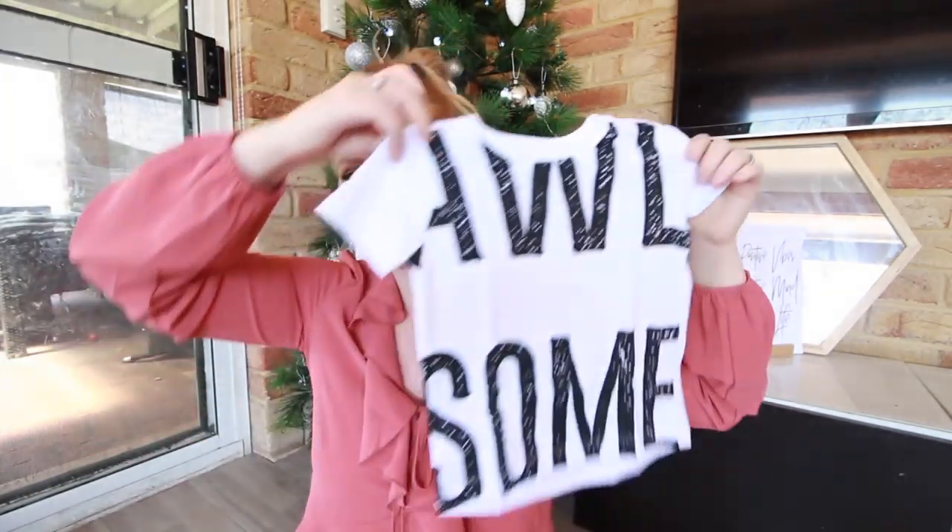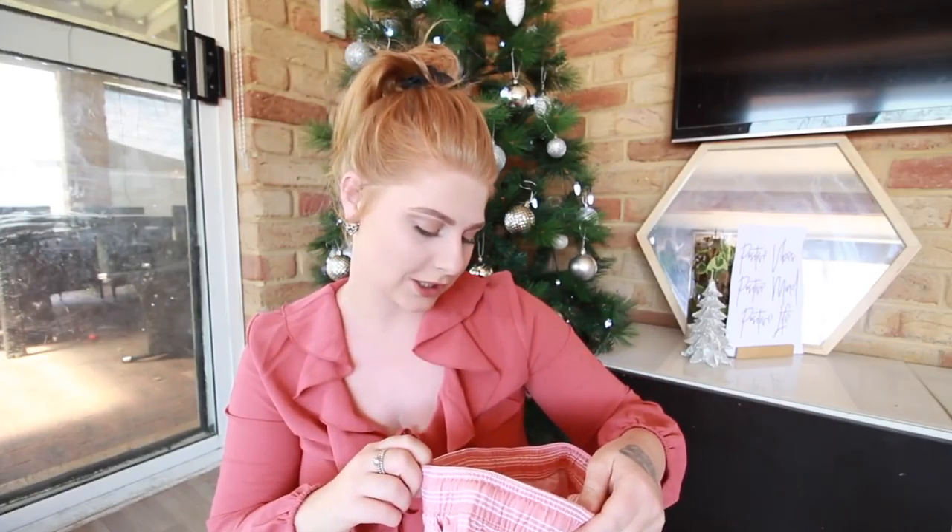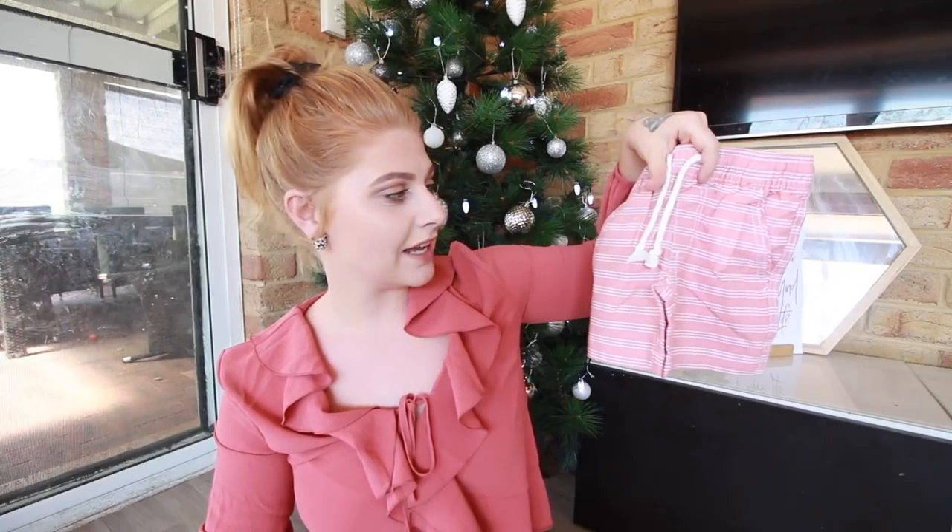This one is for Freddie. He's fast asleep at the moment so I'm going to open it for him. It says 'For Freddie, little trendsetter.' He is a very big trendsetter, my child. This is so cute and adorable — I'm guessing it says awesome. I love white on Frederick, it looks so cute, and I love the shorts. They look like a pair I just bought Jason — they look exactly the same. They're so cute, and we needed shorts. He's not afraid to wear pink at all.